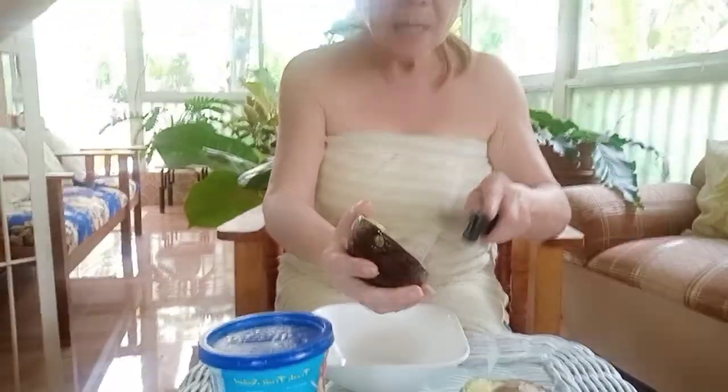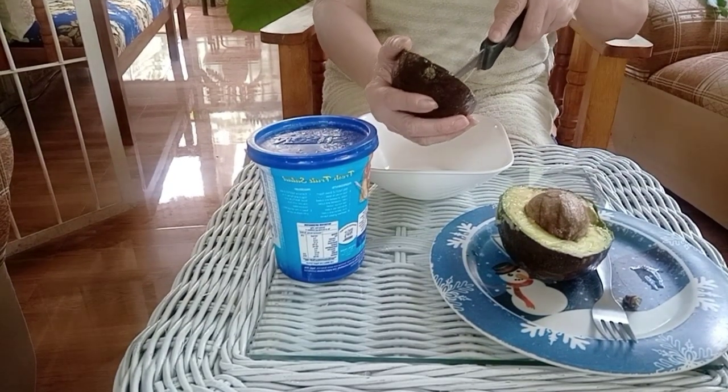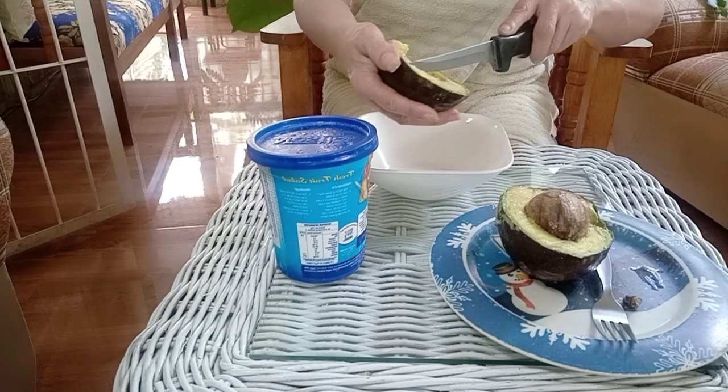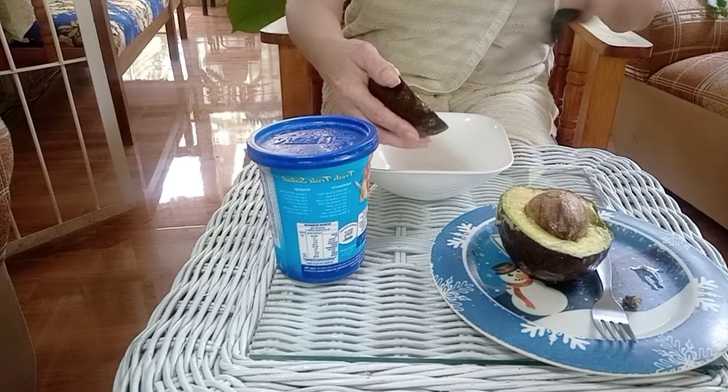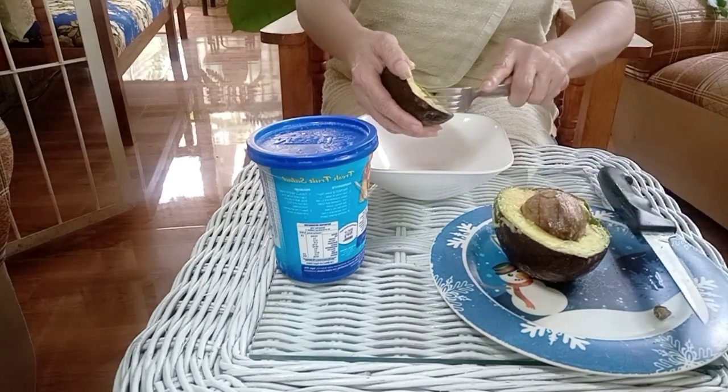So what you need: you're gonna need plain yogurt — no flavor — and of course the avocado. There are a lot of avocados available now, it's in season, so you can use it. We cut the avocado and we can only use half of it.